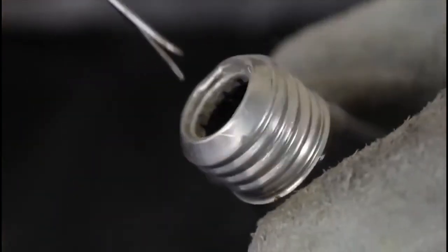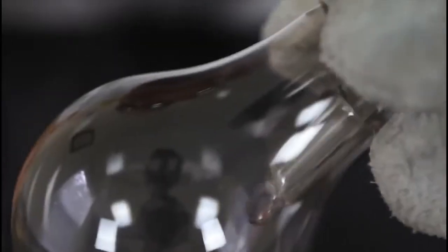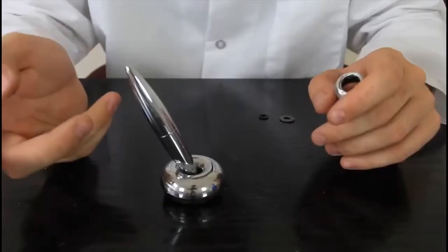Now I'm gonna take the pieces out. Be careful, don't break the whole glass bulb. As you can see, this part right here is broken as well, but it's still hanging on the wire. I'm gonna grab scissors and cut this wire. Now we just took it out and it's just an empty light bulb.